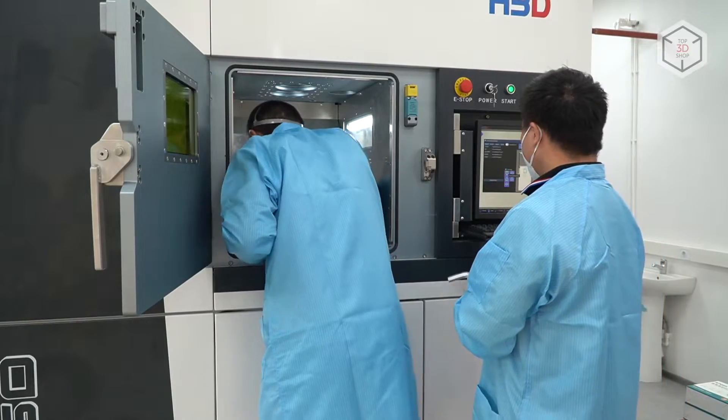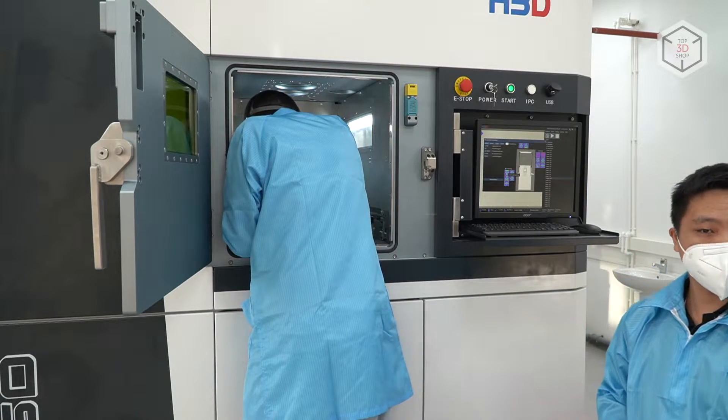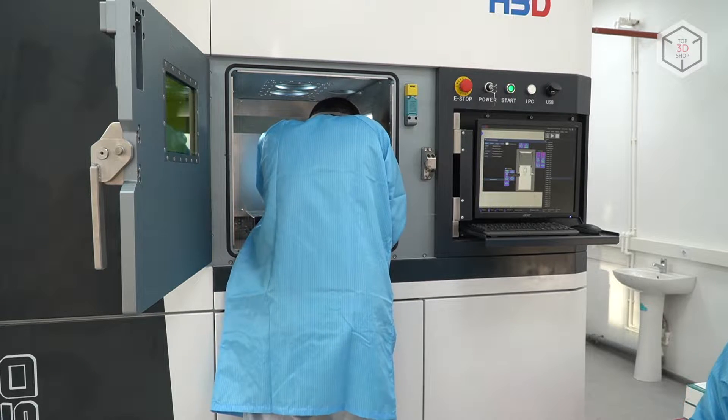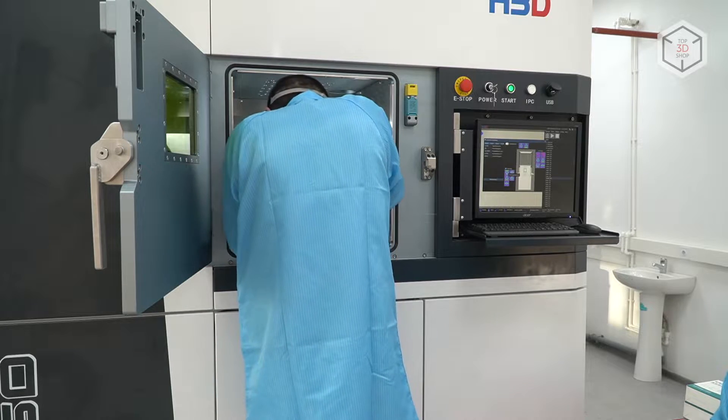The next step: we are using bolts in order to fixate the build plate to the substrate. The substrate is a build platform just below the build plate. This is the platform that allows us to calibrate the build plate on the Z axis.